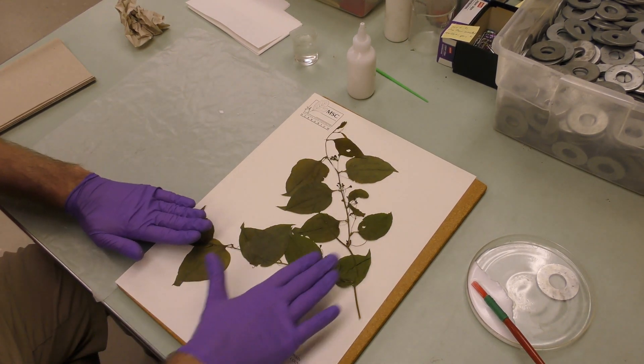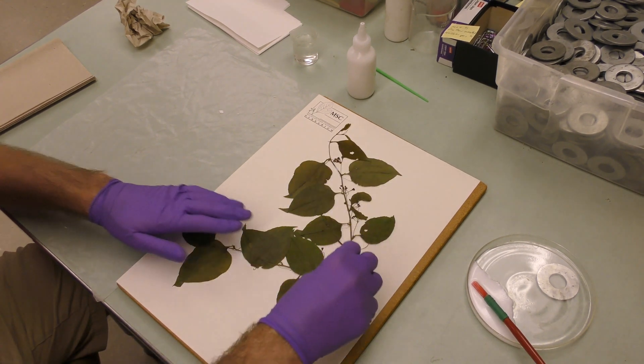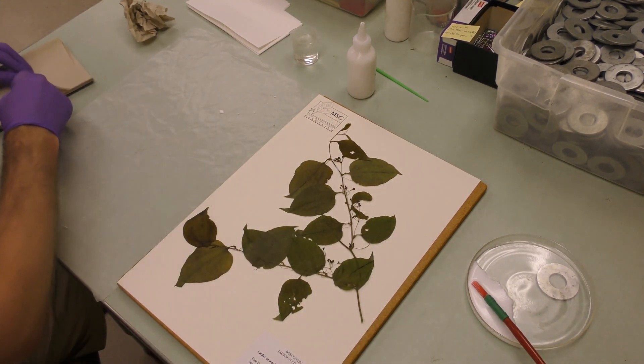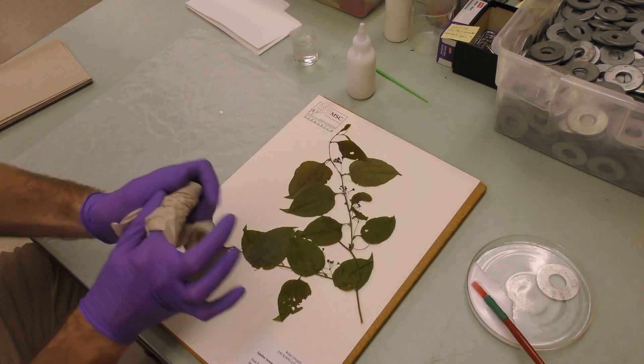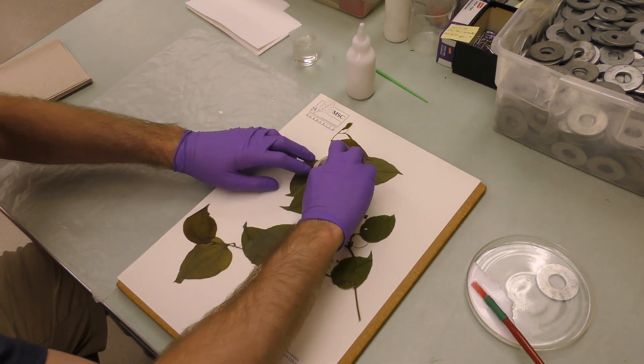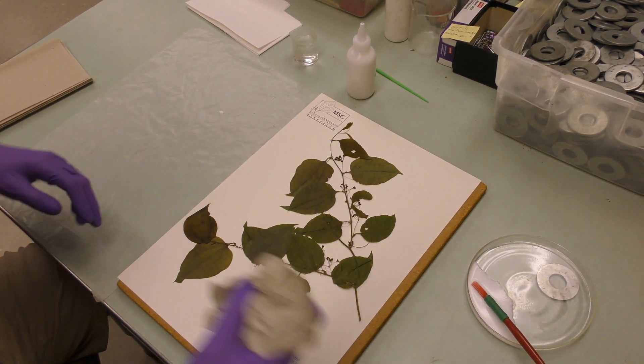You can kind of see with these upper parts especially, there's a little bit of glue that smushed out. What you can do is just get a paper towel or a napkin or something and kind of wipe that up. It looks really good though.